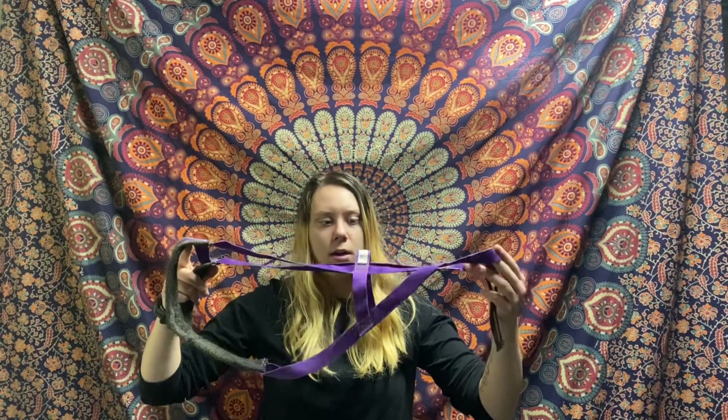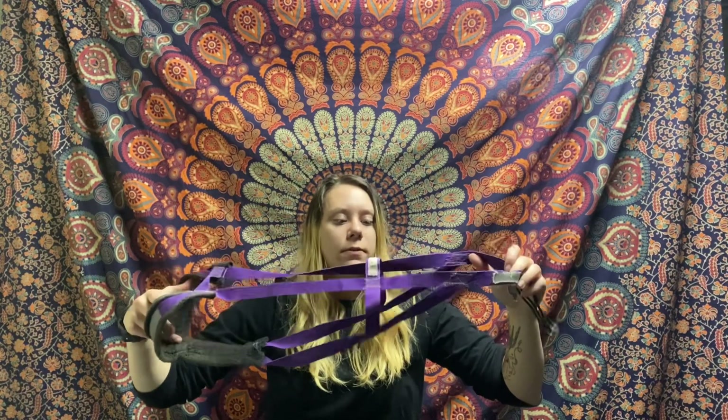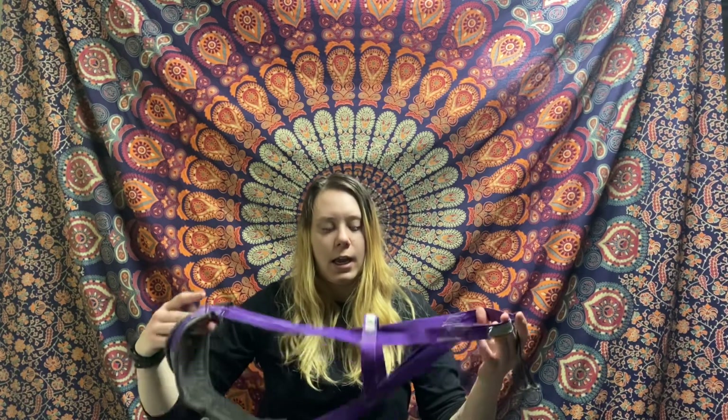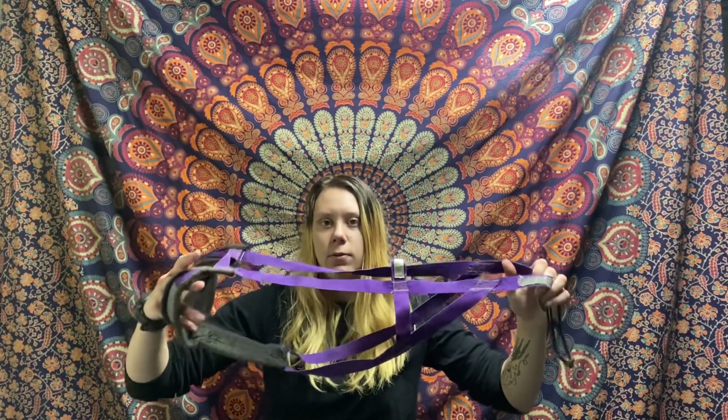This here looks similar to an X-back, but you'll notice it doesn't actually have the X in the back. This is the top of the dog. This one is known as an H-back, and the design is very similar to an X-back — the only difference is that it is an H instead of an X on their back. Sometimes X-backs, depending on the running style of the dog, can restrict spine movement. Depending on each individual dog, they might need slightly different harnesses, and this one can be a good option or alternative to those X-backs. Everything else is pretty much the same: you have padding in the front, a tug loop in the back where you're connecting your snaps, and it allows the dog to put their entire body force into the harness.